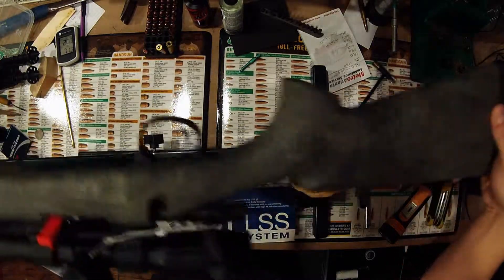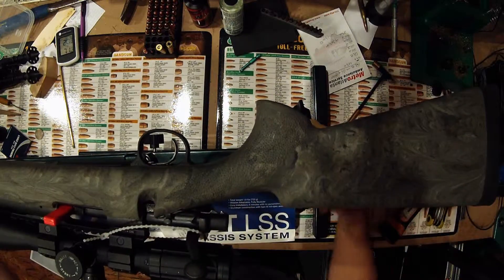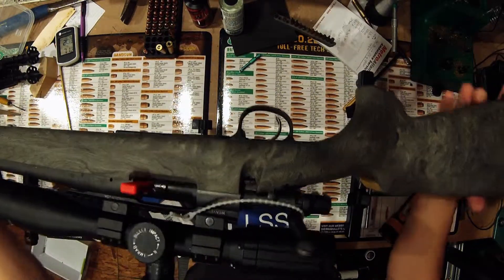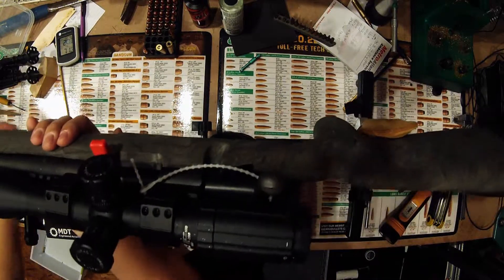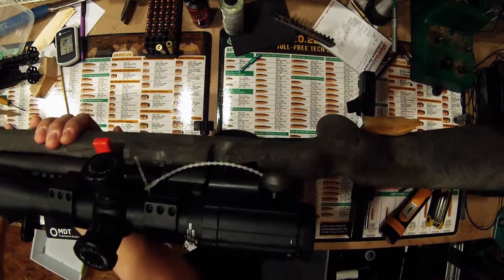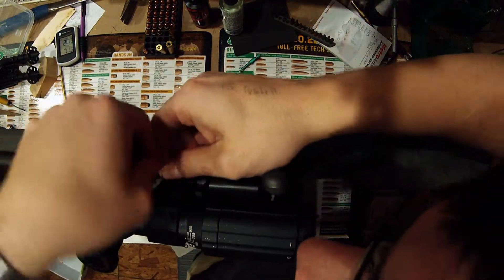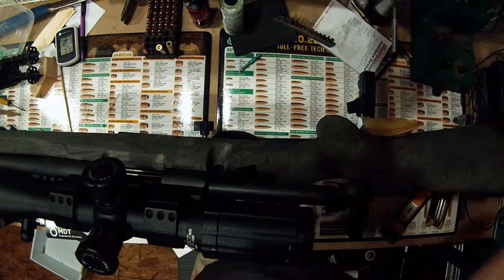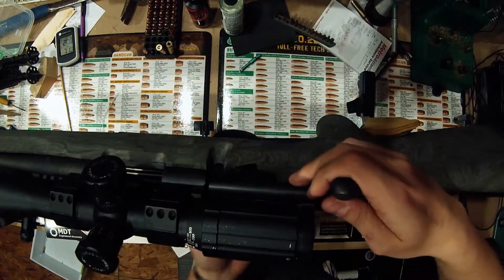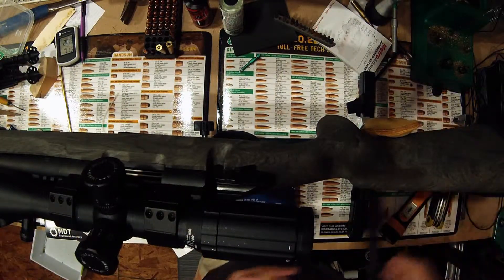Here's the rifle, it's actually in the vise with a chamber flag in it. We had just secured this to keep it from bouncing around in the car, made it just a little bit easier for transport. Let's go ahead and get some of this stuff off. Remove our chamber flag, clear chamber, remove our bolt, so we don't have stuff banging around.